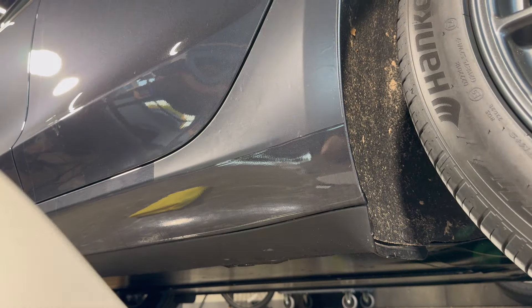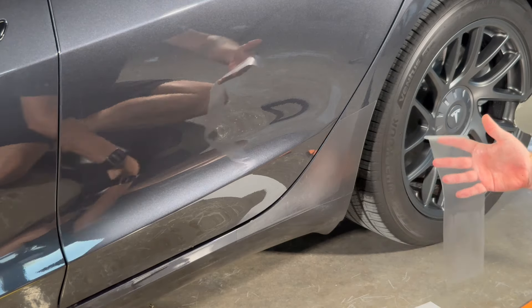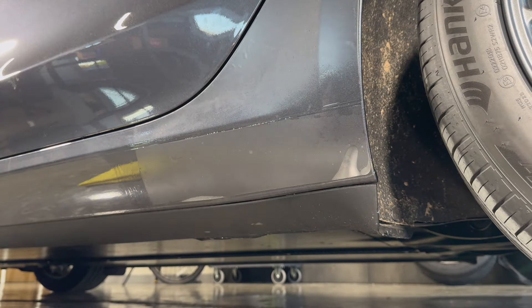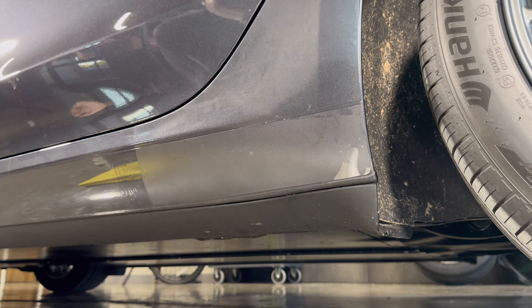Now we're going to do the bottom strip — very much repeating the process. Peel the PPF off the backer. If you didn't already, wash your hands before doing this so you don't transfer oils to the back of the PPF, and spray under here as well. Note that it's not a perfect rectangle, so make sure you know which end is the leading edge — it's the fatter edge if you lose track, though it's fairly subtle. Place it down and you can see it just kind of instantly attaches itself to the surface.